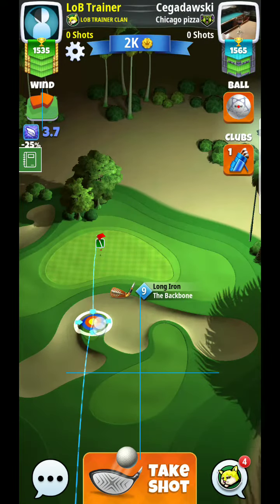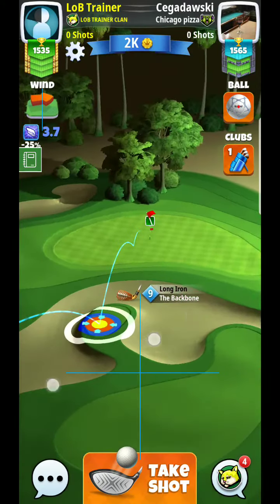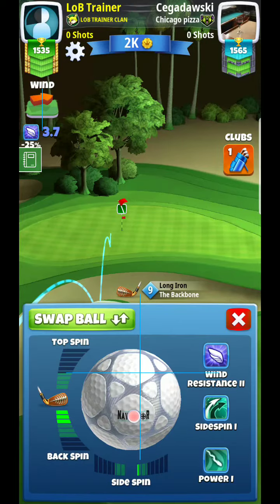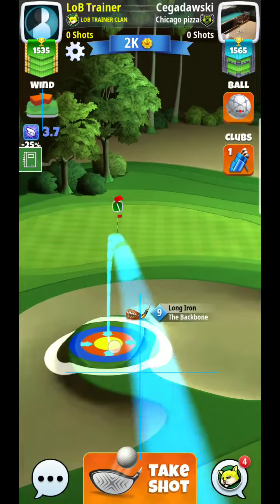Alright, hey guys, here we are at hole number four. What I'll typically do here is go a little bit more straightforward — I'll try to put it off the front of this island a little bit, usually about three on the backspin, maybe just a little bit of side spin.